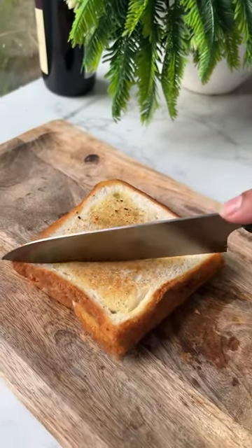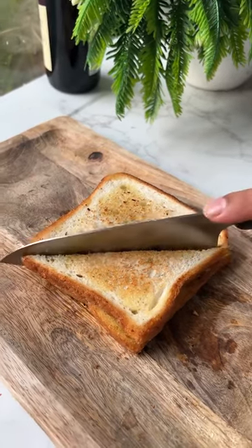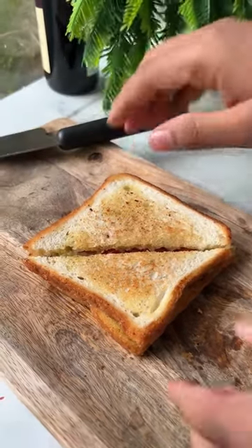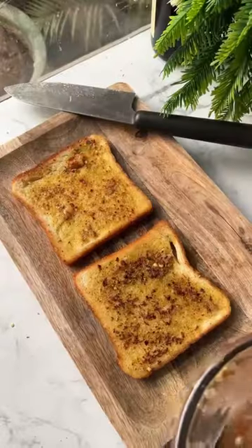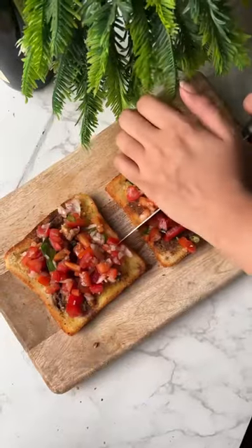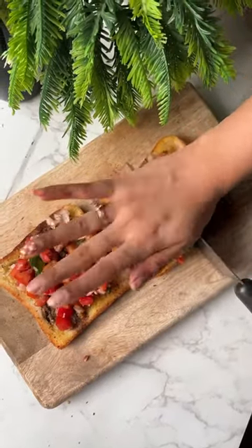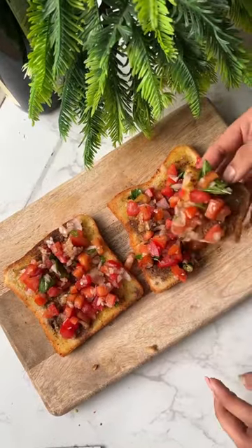Or you can eat it as a normal bruschetta, which I will mention in the recipe. Just look how amazing this sandwich looks! Traditional bruschetta is actually open, like an open sandwich. I've divided it into 4 and it's ready. Follow me for more such recipes.